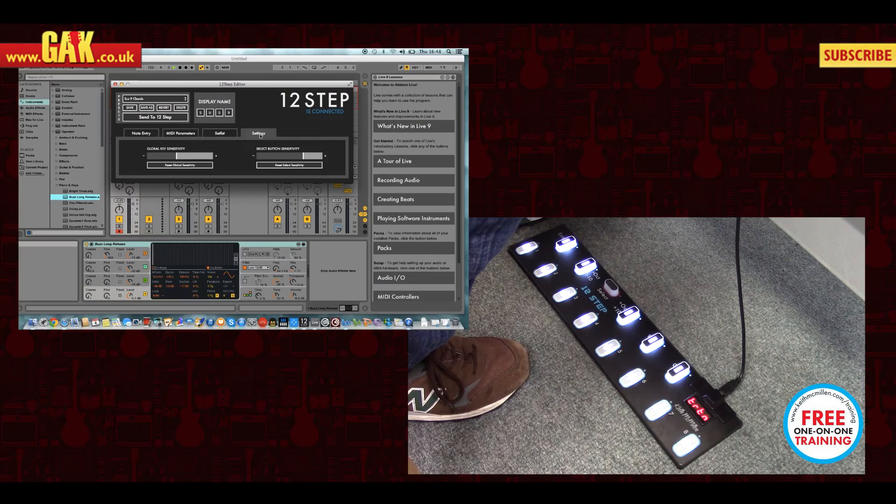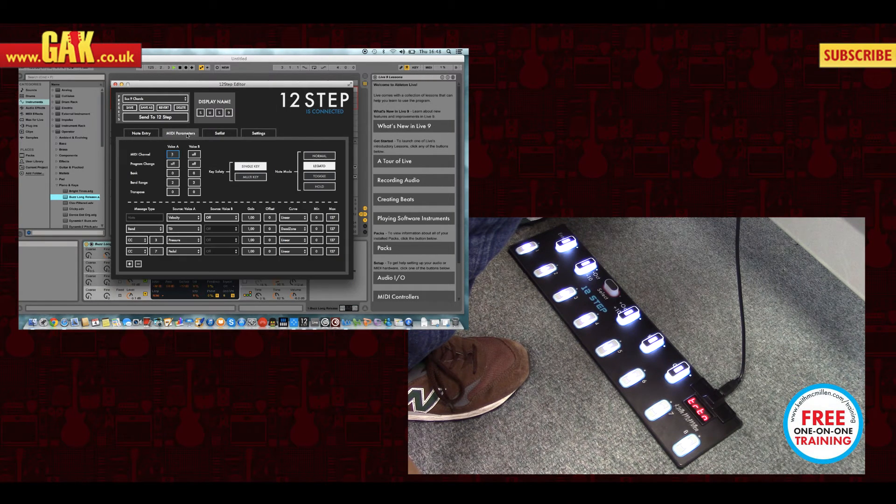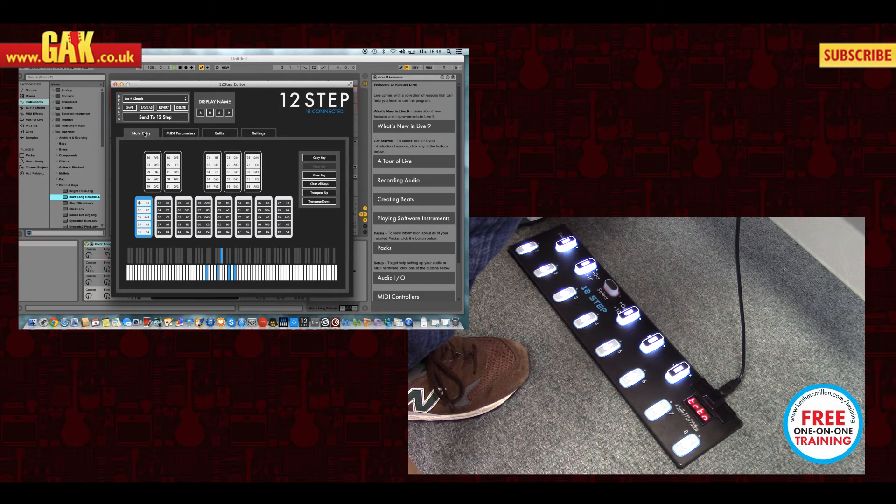The on setting is where you can adjust the sensitivities of the keys, and you can obviously edit all the note entry per preset.